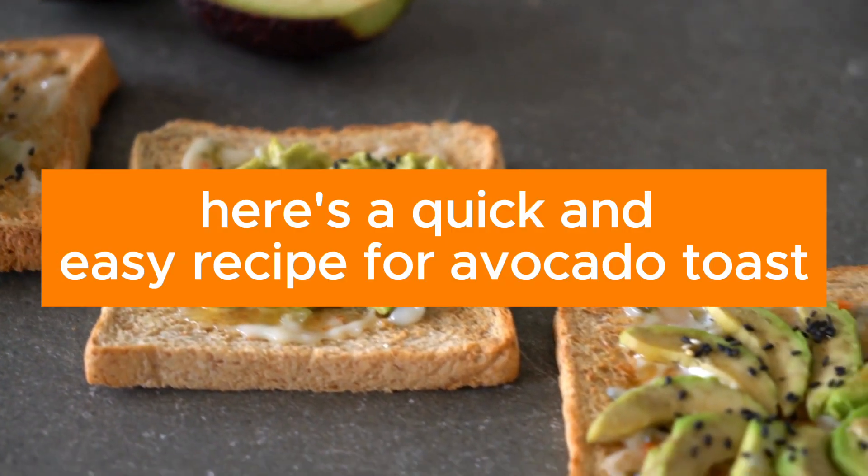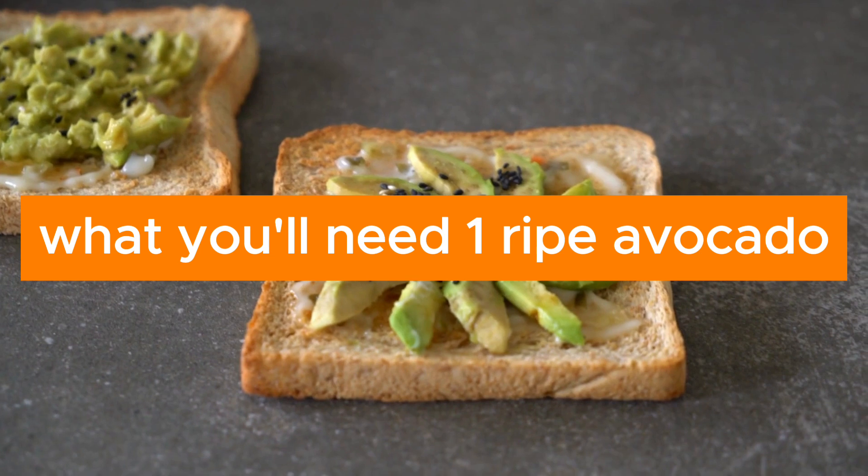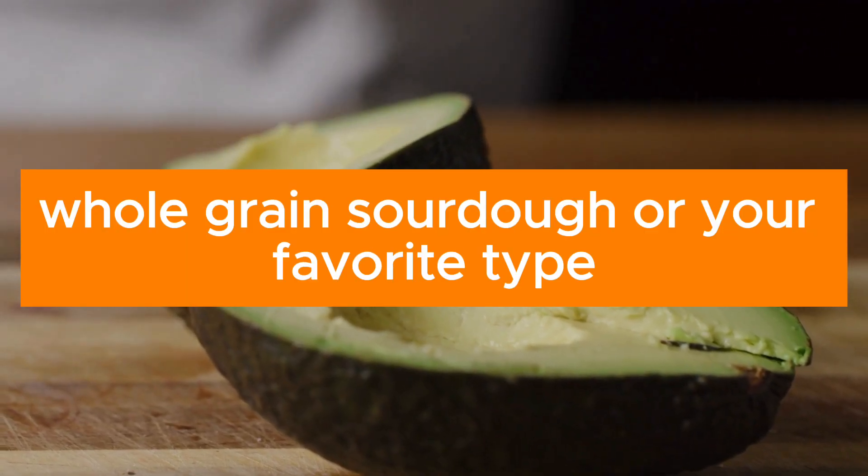Here's a quick and easy recipe for avocado toast. What you'll need: one ripe avocado, two slices of bread — whole grain, sourdough, or your favorite type.